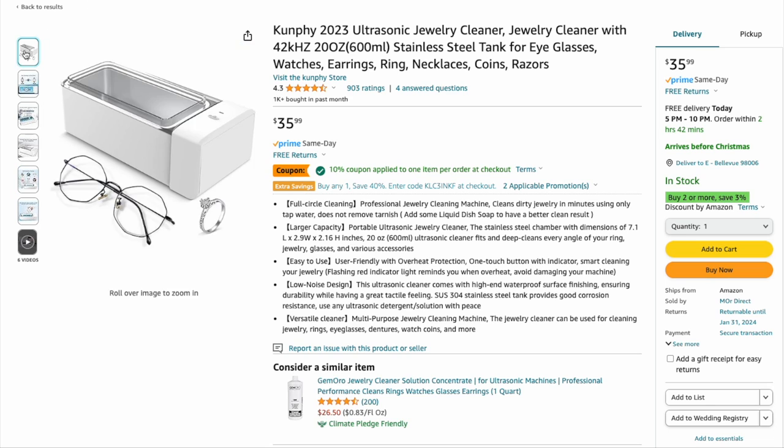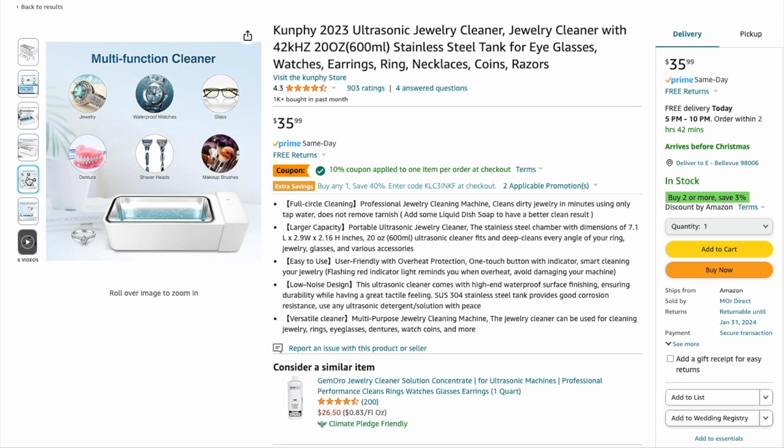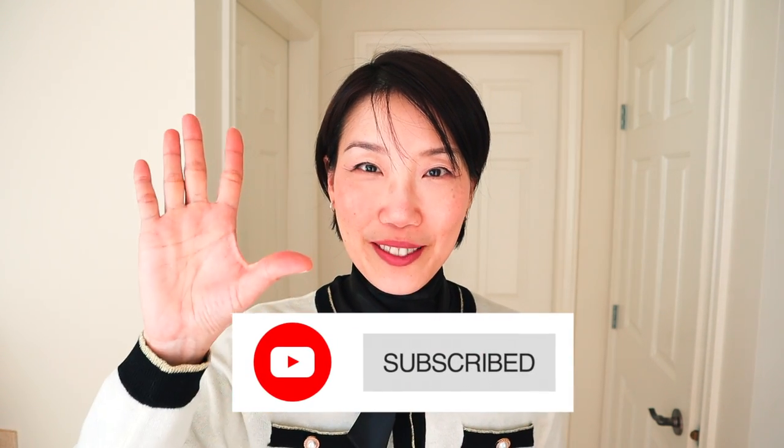If you're interested in trying out the Kunfi ultrasonic cleaner I have here, I'll leave the link in the description box below. I've also made a very comprehensive video in the past about ultrasonic cleaning with all the advantages, disadvantages, and what to be aware of — please check that out for further information. I hope you like this video, please subscribe if you haven't already, and I'll see you in my next one. Bye!